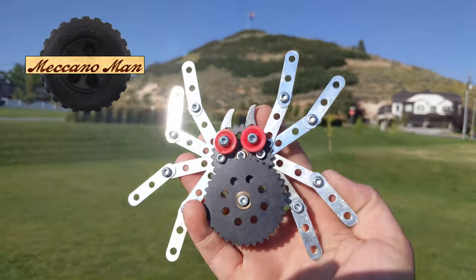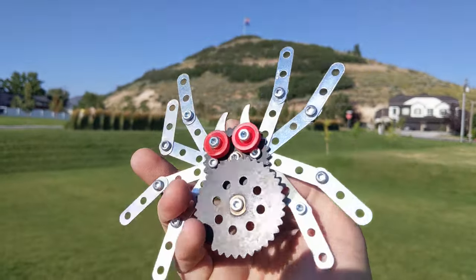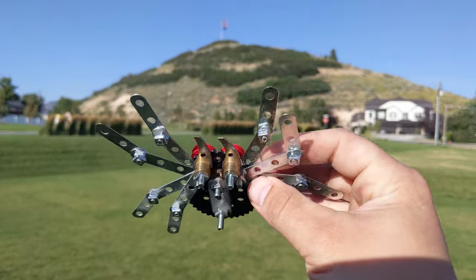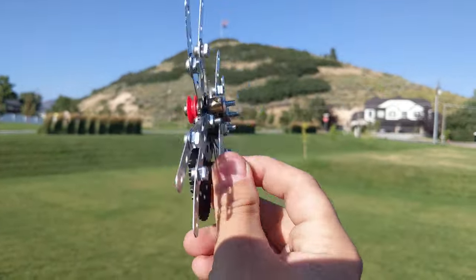Hey guys, Makano Man here. Today I wanted to show you this Makano tarantula that I built. I actually featured this girl in my previous Happy Halloween video where she crawls around the spiderweb.